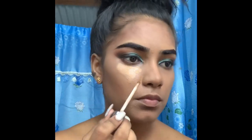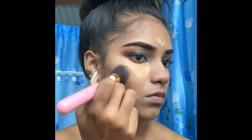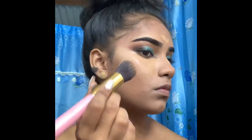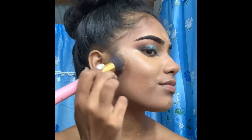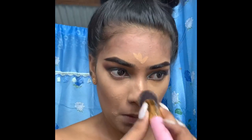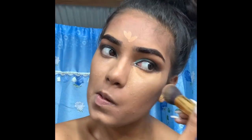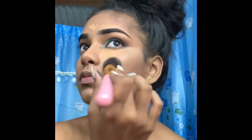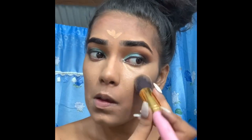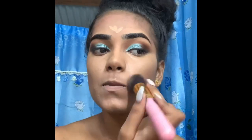I'm now concealing with the same Naked concealer, using a flat foundation brush to just buff everything into the skin. This is just to brighten up the face — getting everything looking clean — and then blending it all into my skin.